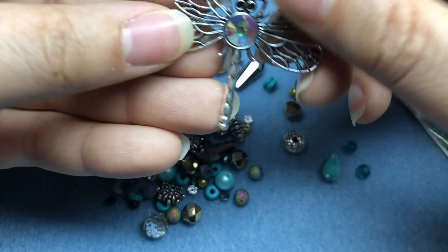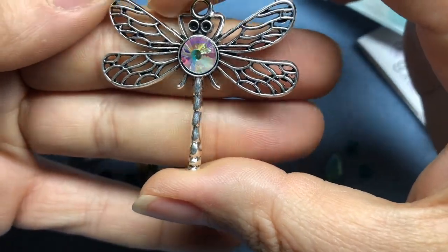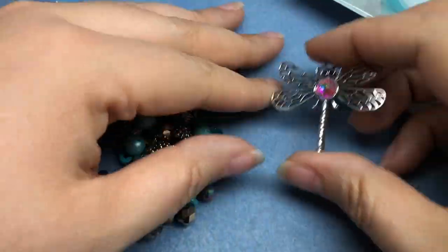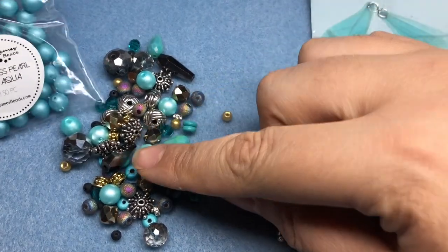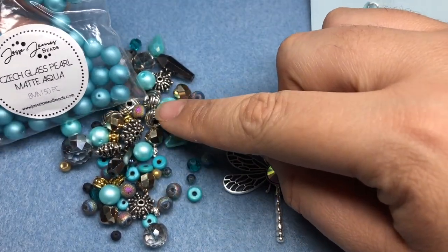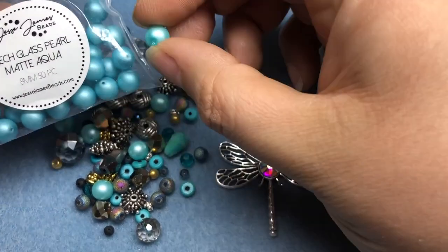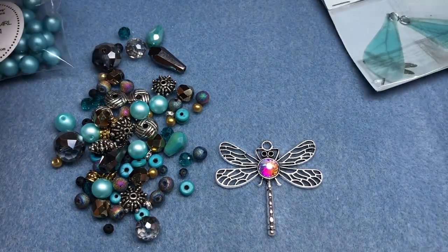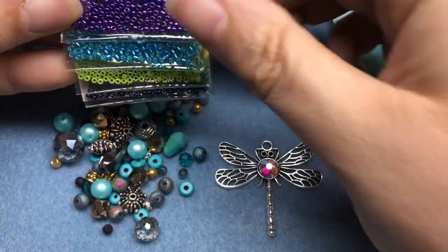Oh my gosh, the star of the show — look at that big rivoli on there. That is so cute. We'll need a jump ring to hang that from our necklace. The mix comes with some aqua pearls, but I'm going to add in some extras that are available on their site. They're just a slightly different color, but they coordinate so well with this mix. I really loved the pop of purple and possibly this blue set of seed beads today.